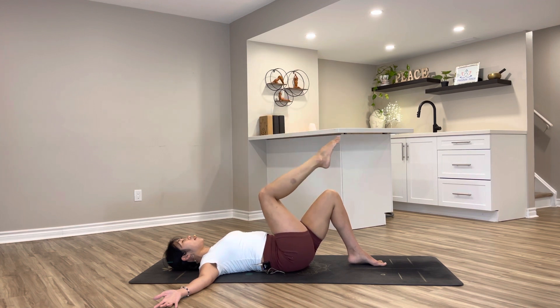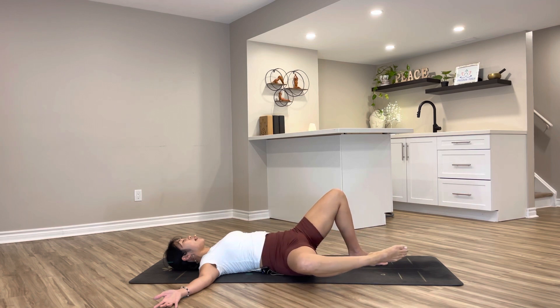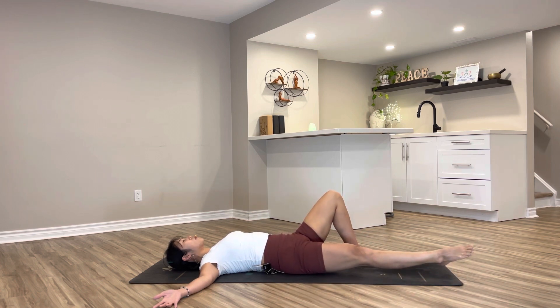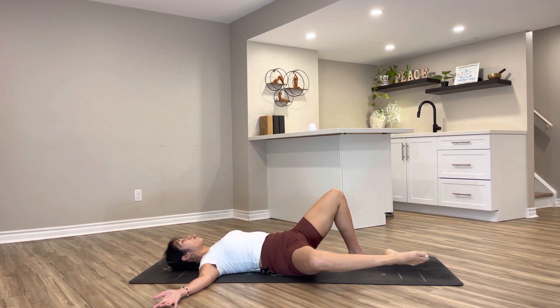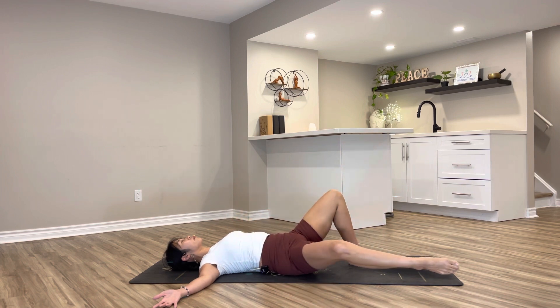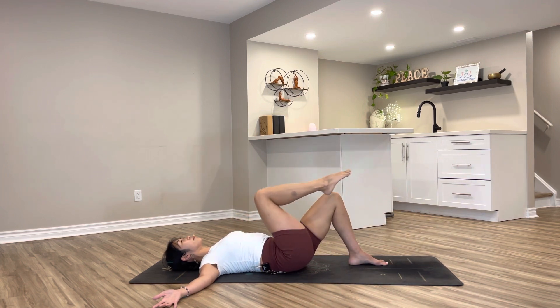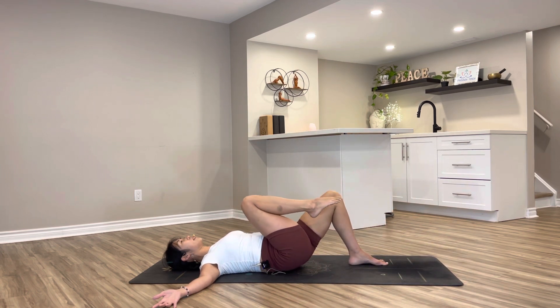Bend your right knee, opening up your inner thigh to the side. Circling all the way straight down, pull your knee back to your chest, keep circling through your right hip — three rounds. Let's reverse.